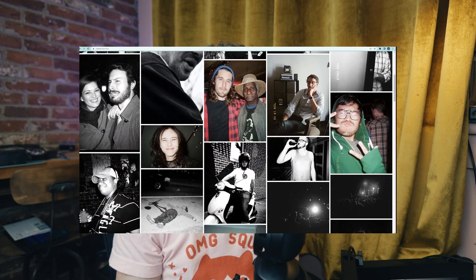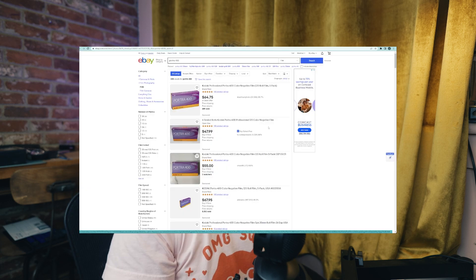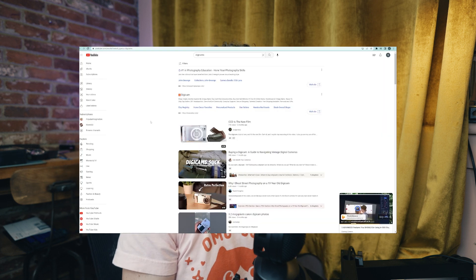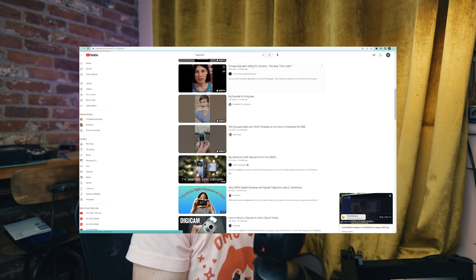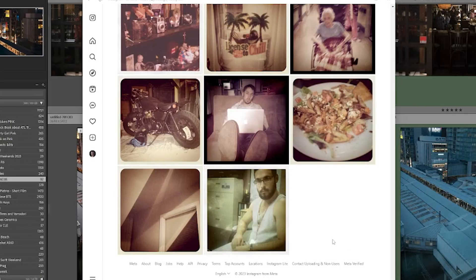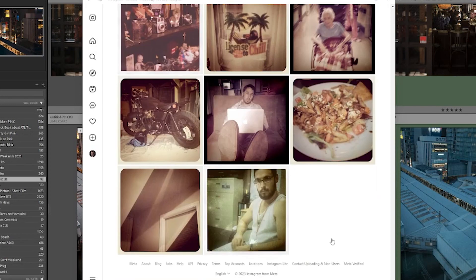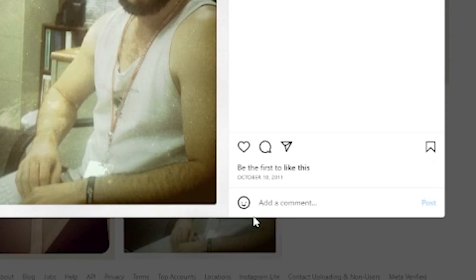I've been shooting film for around 15 years as a hobby and for fun. I like doing it and sometimes for work. But it's gotten less accessible over the last few years, so much so that digicams have come back around — they're the hot new thing. People are scrambling to get their hands on those CCD sensors, rummaging around in their parents' drawers and boxes in the attic to find those early 2000s gems. And for over a decade, pretty much since Instagram filters, we've been looking for clean images, how to make them something interesting, quirky, different.